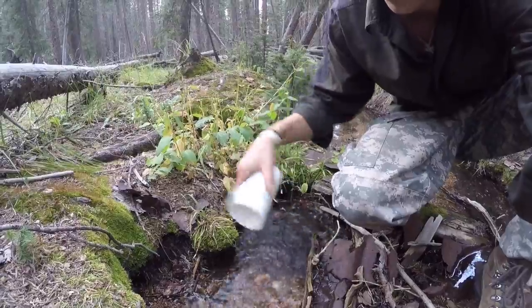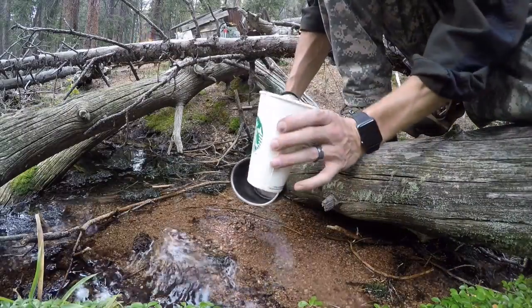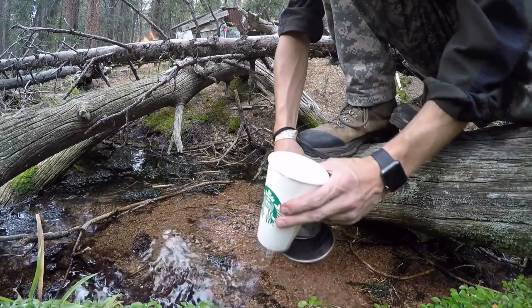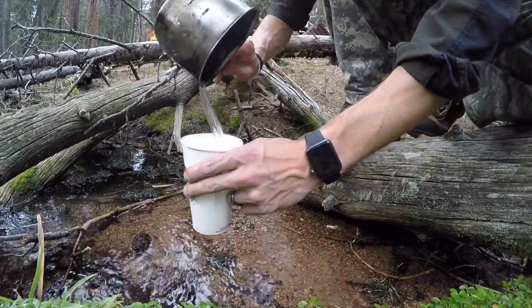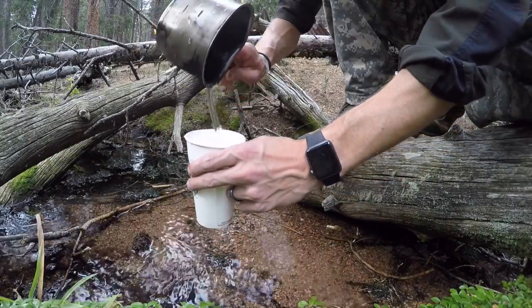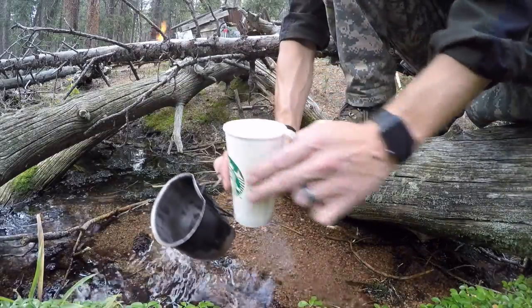We're going to get nice clean water, so that way we can actually do something with the water that we boil. Let's go get some clean water instead. First let's fill up the cup. I'm going to get all I can, and then get the rest with my canteen cup. I'm going to fill it, not quite to the brim. There you go, cup of water. Next thing we're going to do is go put it in the fire.